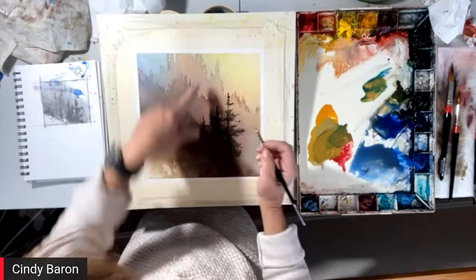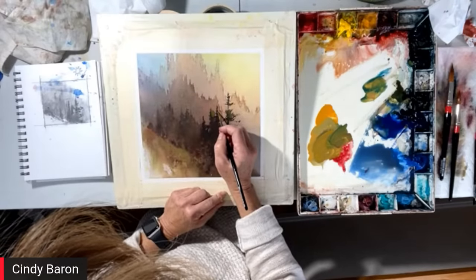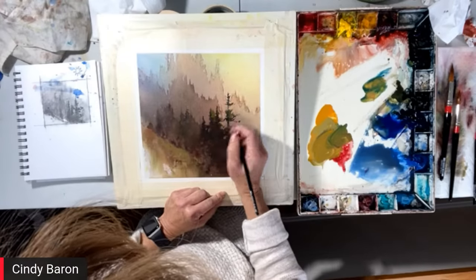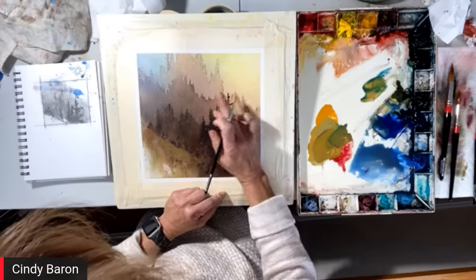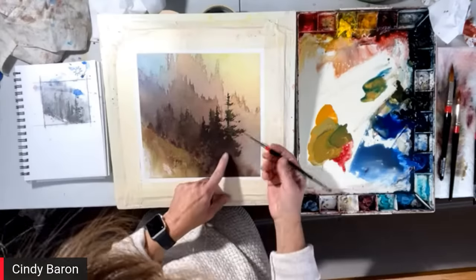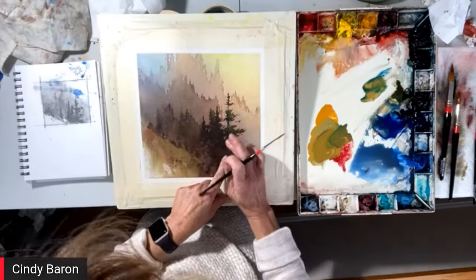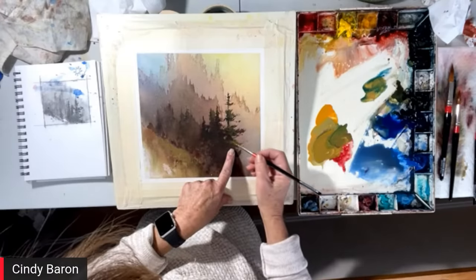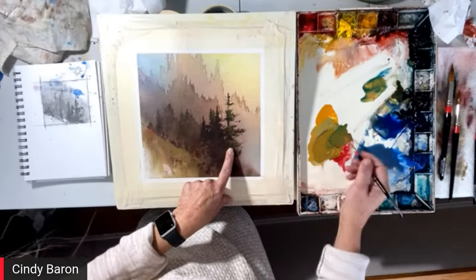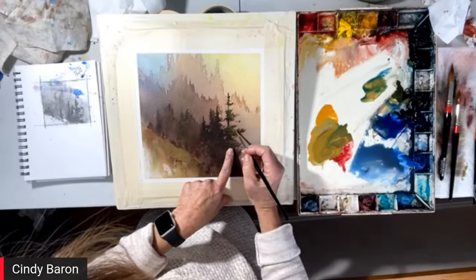Now look at all these layers — I'm doing the highlights and the detail. This is where I can sit for hours and just work on detail. I take my finger and touch the edge of it — what happens is it smears it and softens the line. So there are a lot of techniques. I put it down and then I smear it, and it just softens the line. I'll go on top with a different value on top of that.